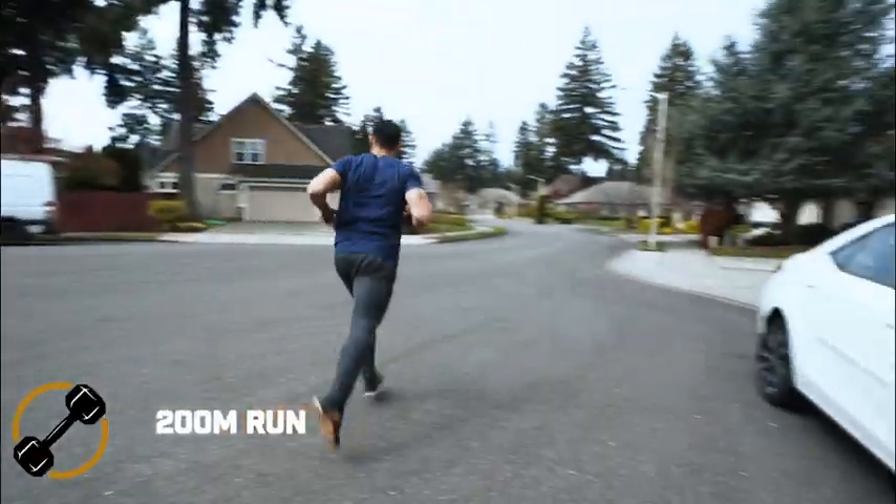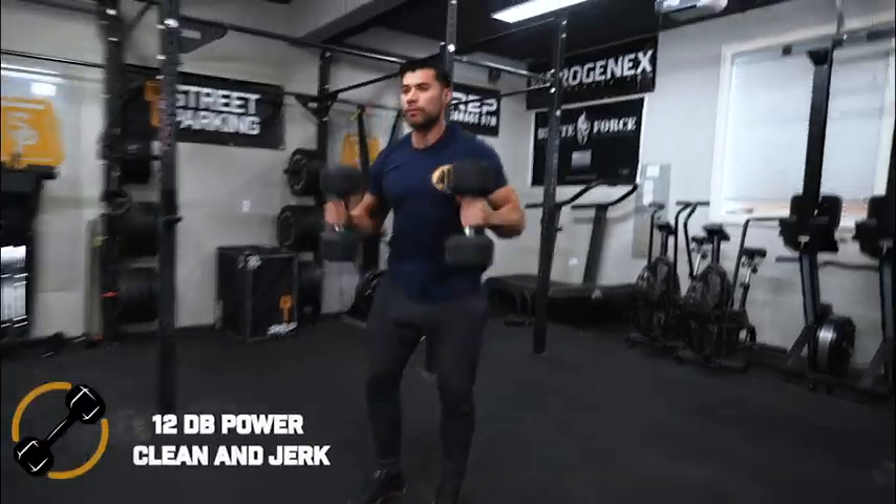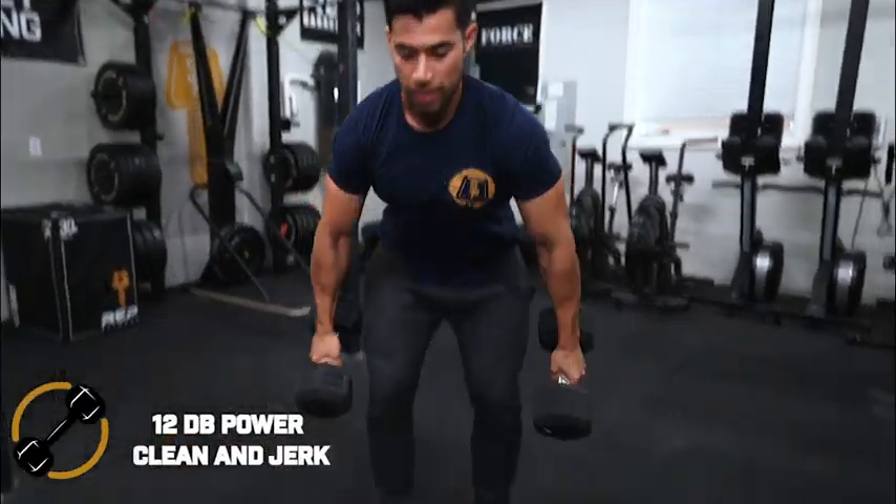Today's fun dumbbell street parking workout is five rounds of a 200 meter run followed by 12 dumbbell power clean and jerk. The best way to approach this is maybe an every other minute kind of format.